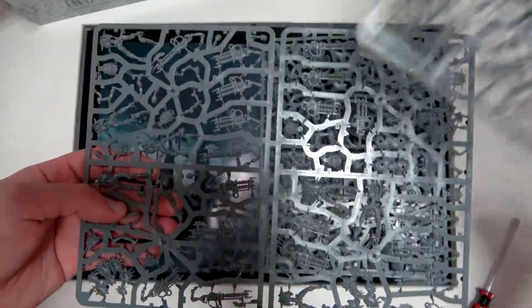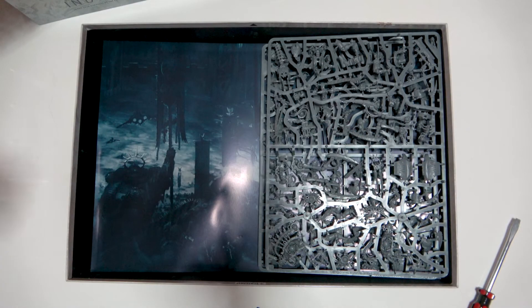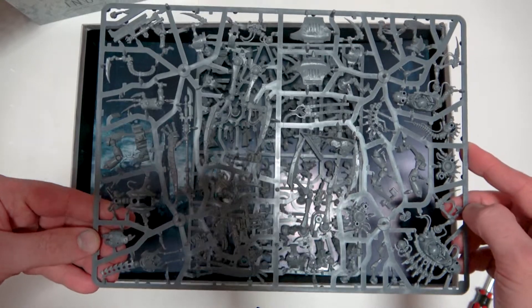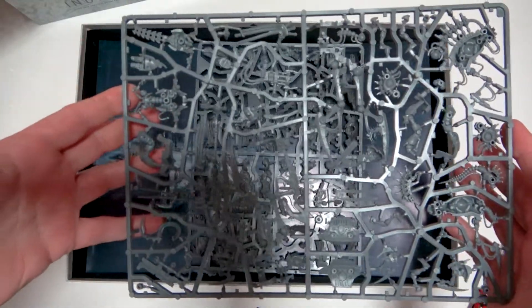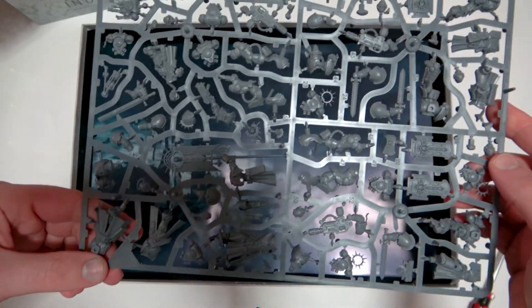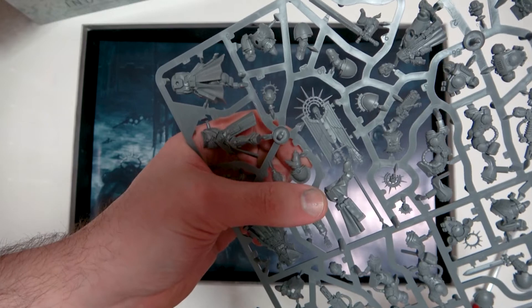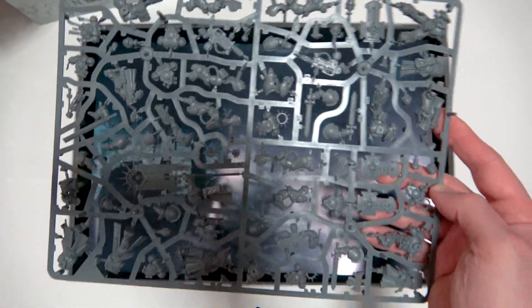Here we've got some more Necron sprues. There's a lot of plastic here, and then there's the rulebook too — it's huge. I'm going to be doing another video on the rulebook, so stay tuned. And there — my least favorite model, that guy with no shoulder pad. Not a fan of that one at all; I think I'm going to convert him into something else.